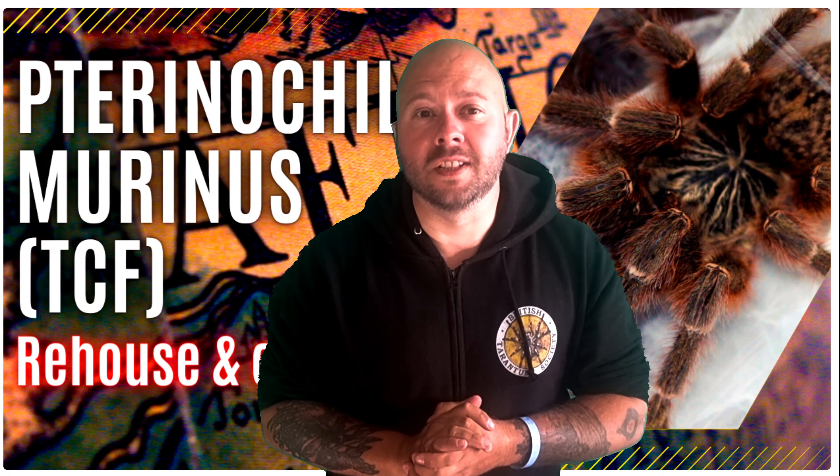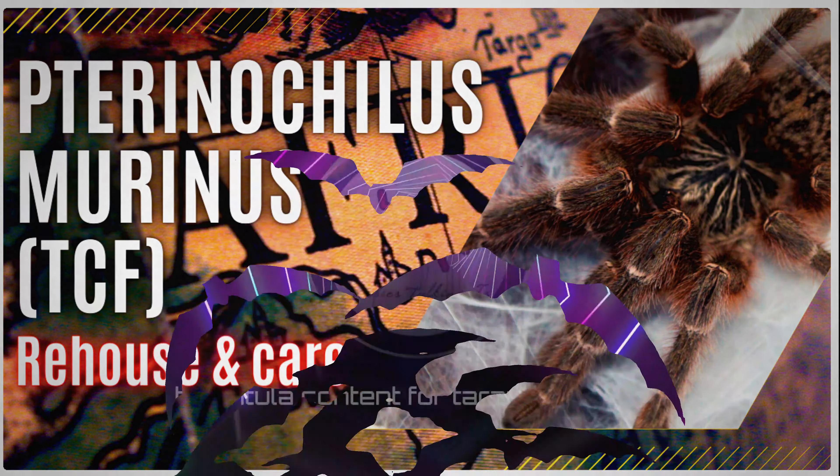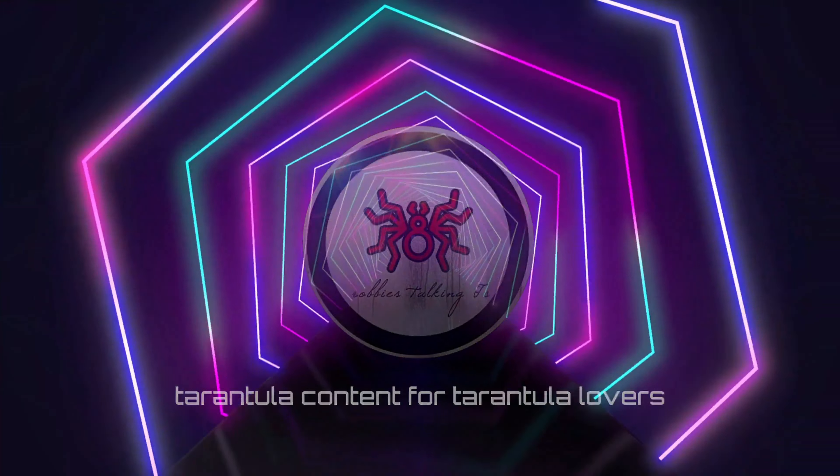This is the end of the video. Hopefully you got all the care information you need on this species. If you have any further questions, ask them in the comments and I'll happily reply. All I have to say now is have a great day, have a great week, take care, and I'll see you in the next video. And if you can't wait till then, there's a couple here to tide you over until the next one. See you later. Tarantula content for tarantula lovers.